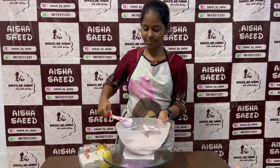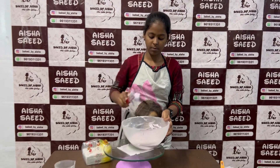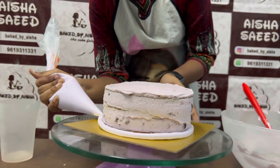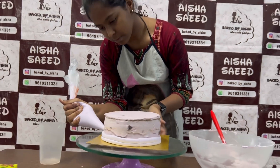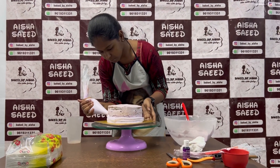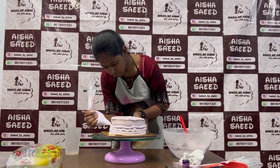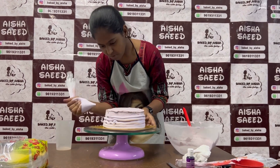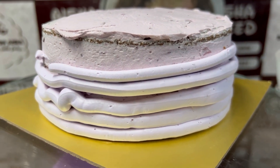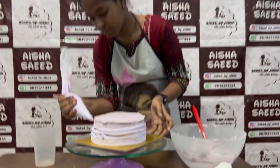We only added three or four drops of gel color and mixed it. Now we will do the final coat for the cake. We have the colored purple whipped cream in the piping bag. You have to rotate the turntable with even pressure, apply the cream, and then smooth it. Apply a good amount of whipped cream — we don't like it too thick. Now she is doing the final coat.